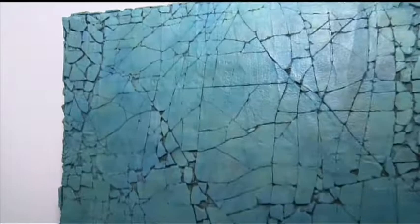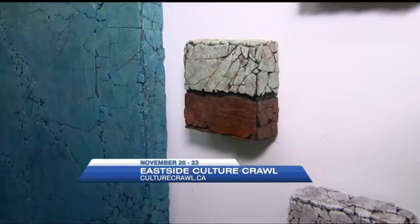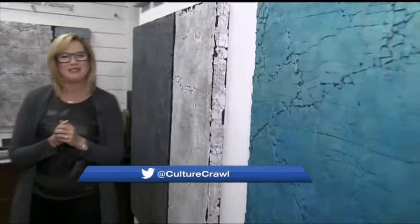It's amazing when you talk to different artists about how they come up with things. Did you always do art as a child? Yes, I always wanted to be an artist ever since I was a little girl. It's definitely inspiring — so much to see here at the Eastside Culture Crawl. Just a little preview — it kicks off tomorrow and runs through Sunday.